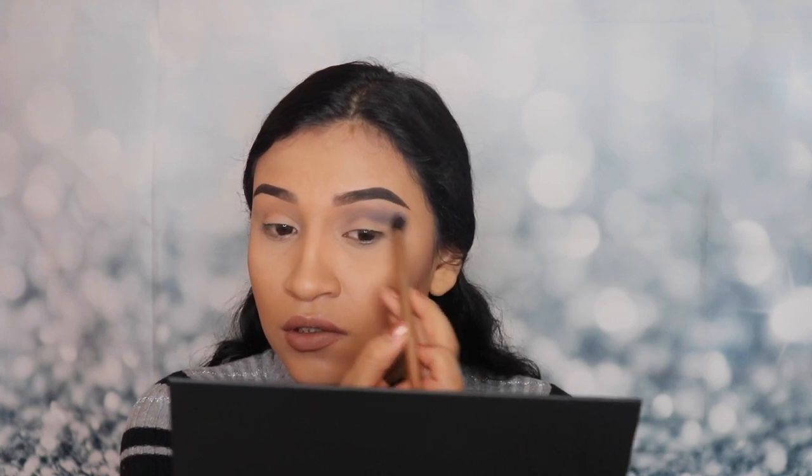I don't know about you guys, that doesn't really bother me, but I know it bothers some people. So let's go ahead and apply this on our lid. I'm not really having any trouble blending this shade out — I've never used a gray shade before, so that's a good thing. It's blending out really nicely and you don't need to grab a lot of product. I just barely tapped on it and a lot of powder came out.